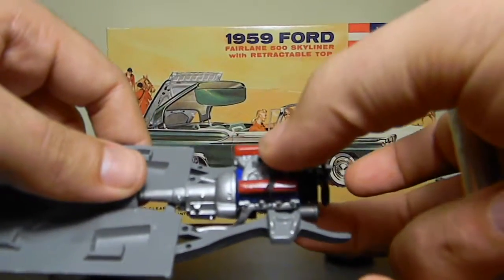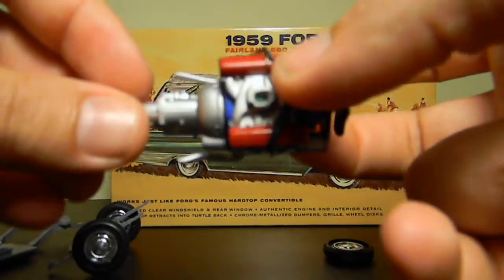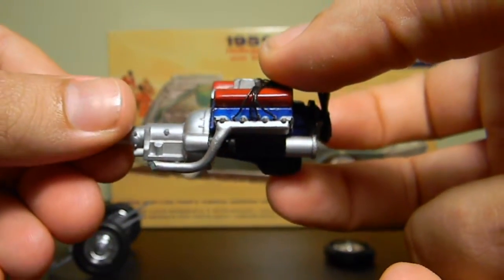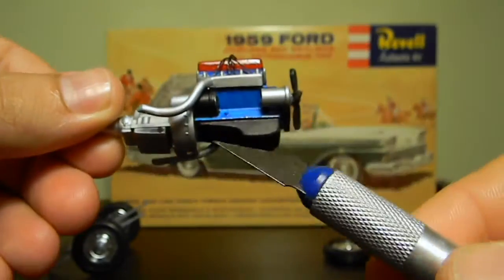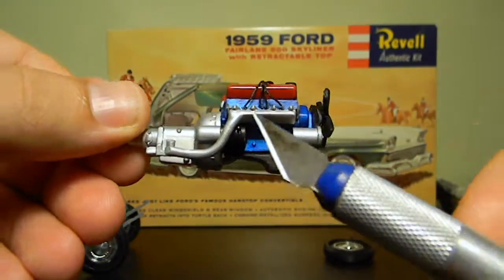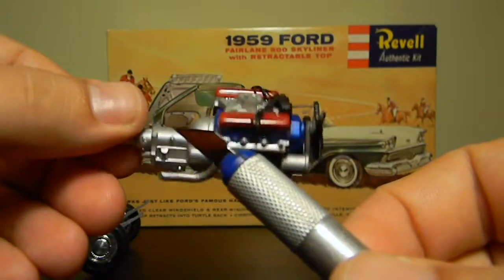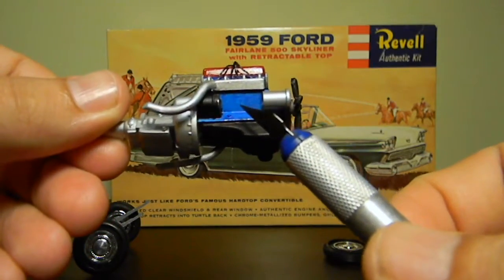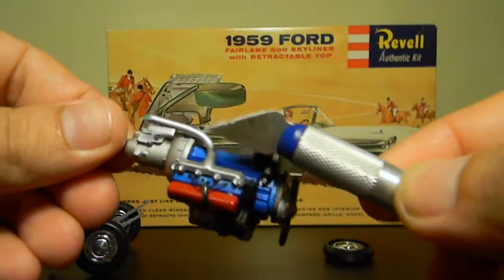And here's the motor — the best motor I've ever built. That is to say it's also the only motor I've ever built. I painted this with acrylics. Originally I sprayed it with a silver base coat from a rattle can. I did the black with acrylics, and the blue I painted over the silver as well. These little exhausts are separate pieces that were glued on afterwards.